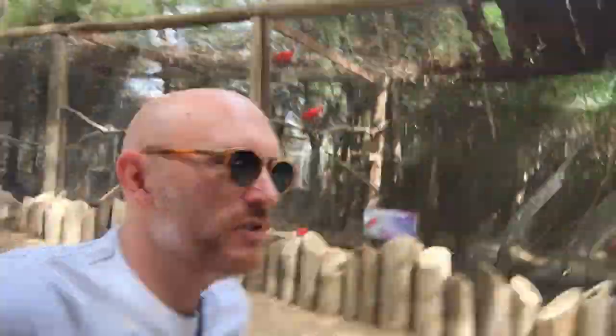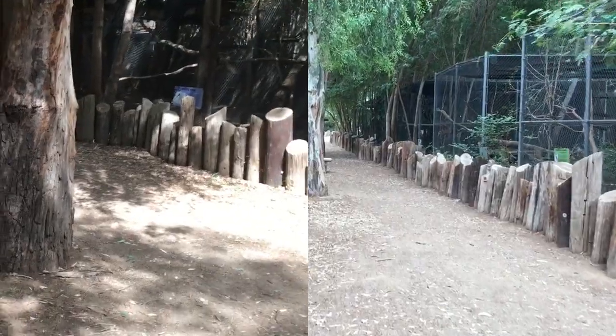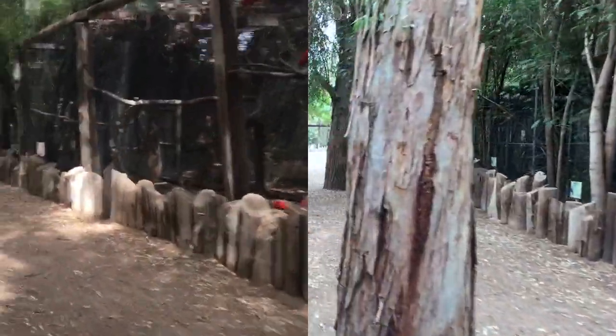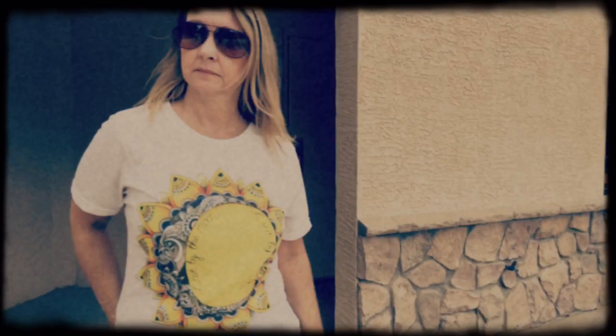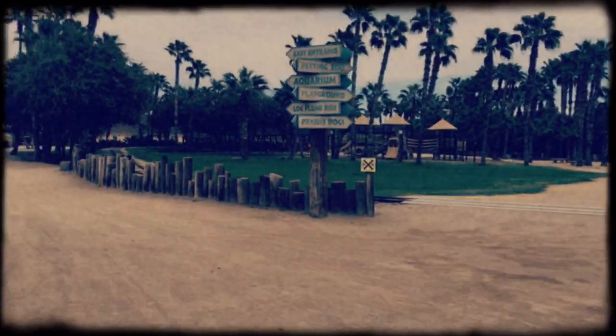Very shaky, as you can see. Very shaky. You can clearly see the difference between handheld and using the gimbal.